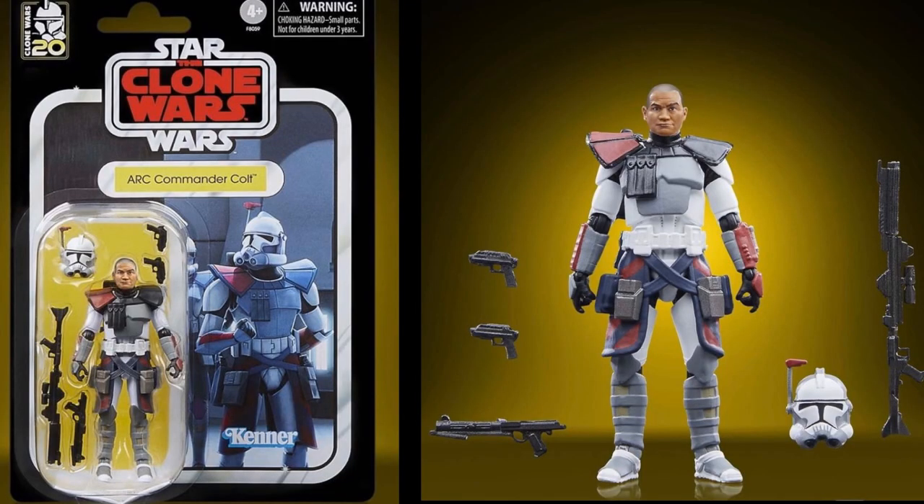The post goes on to say: 'Put simply, there is no single standard of articulation for TVC figures. Hasbro releases new characters in TVC such as the ARC Trooper Colt, but he's released on a figure with last-generation articulation or worse. When they announce a straight repaint of a figure like the ROTJ Fett, the price point is much, much higher than the original release despite no improvements made to the figure.' That's a very, very good point.